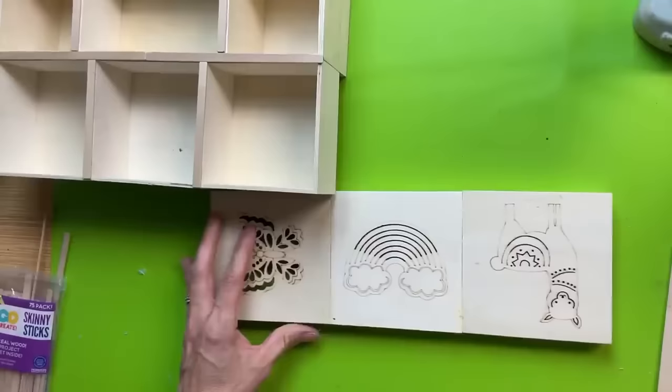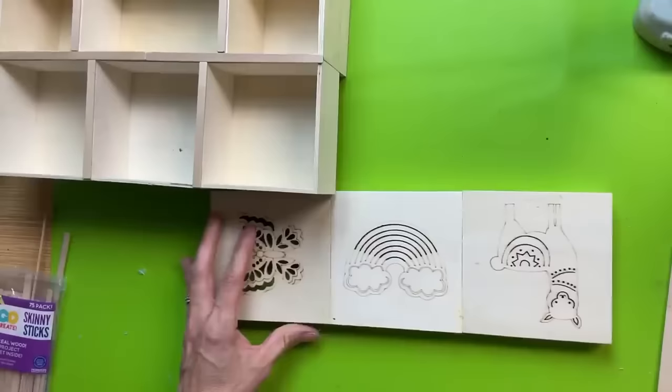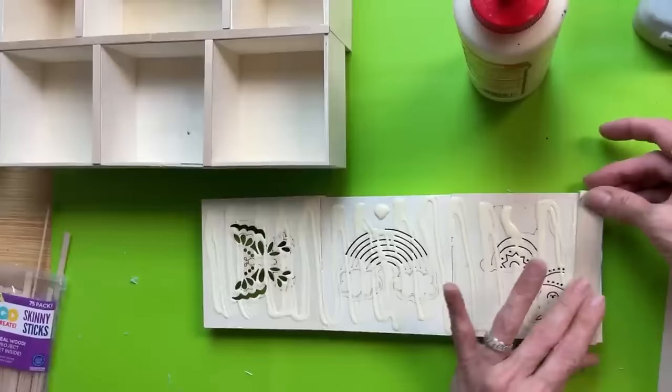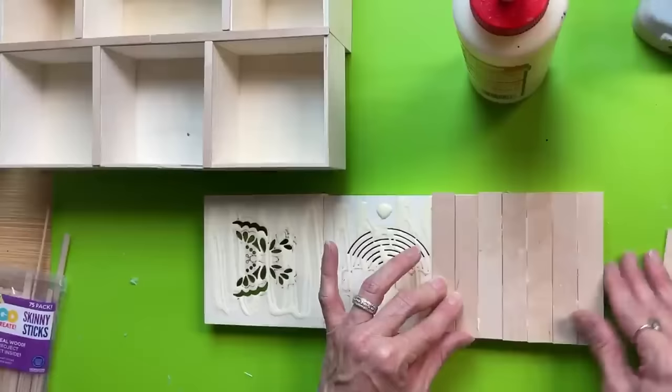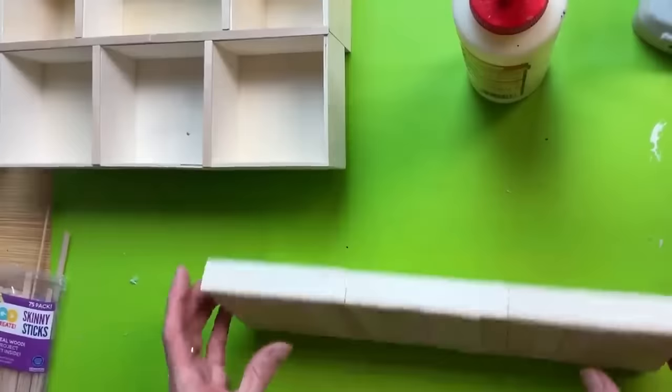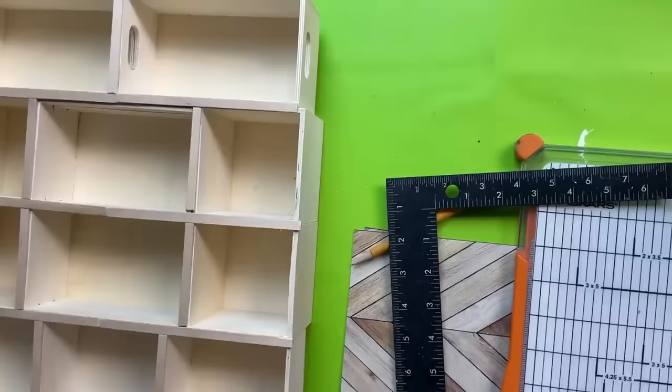Next I'm going to take some jumbo craft sticks and put wood glue all the way around, all along the top of these lids — covering up these laser cut out images and cutting the craft sticks so they perfectly fit. I'm making sure they're flush against what will be the front, and this is going to be a base — kind of like a porch for our house to stand on. I'll press those down until they're nice and dry and then glue that on in a little bit.